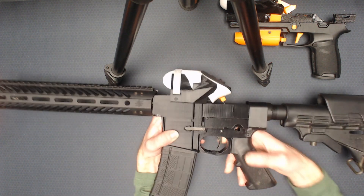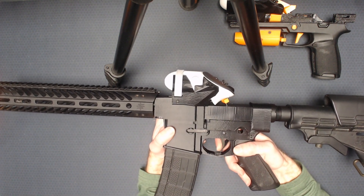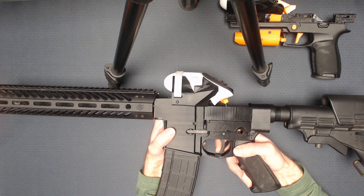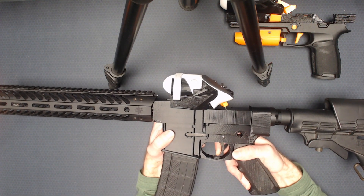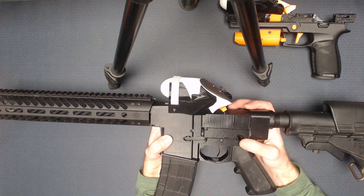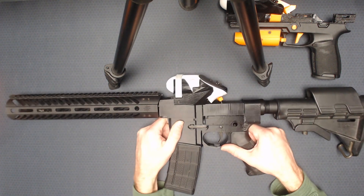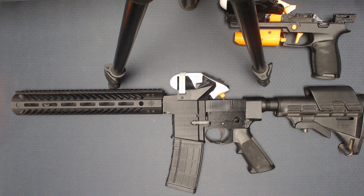About 20 minutes ago, I finally got the first time it would pew. I've got linkage from the trigger down here up to our trigger above there. There's no real break or reset or anything with this setup. But the main concern that I had initially, aside from getting it to pew, was rigidity.